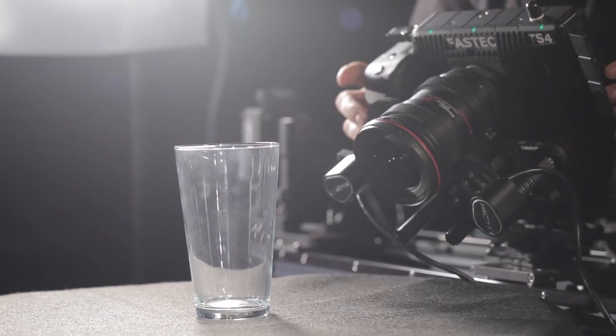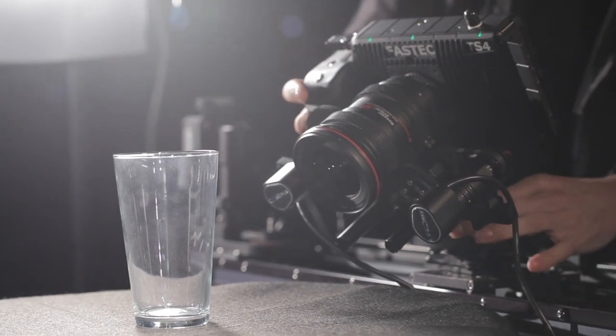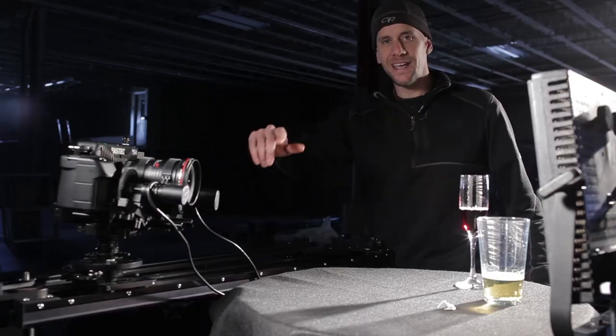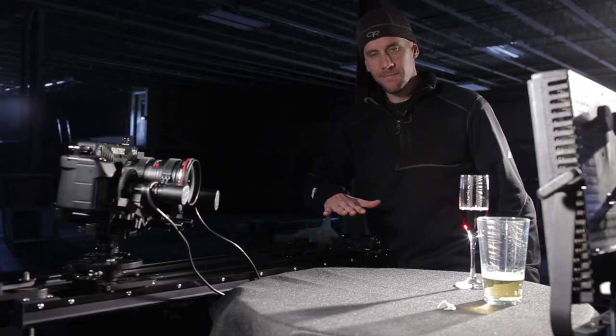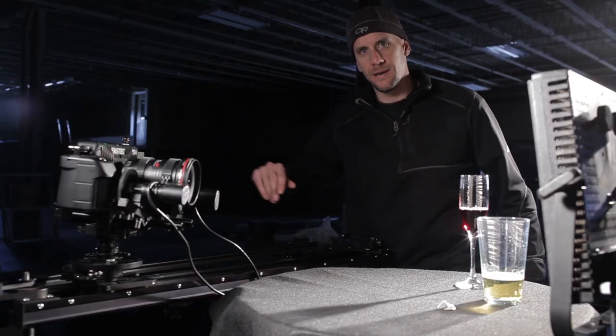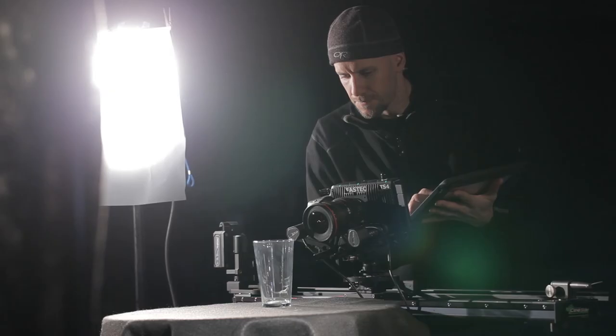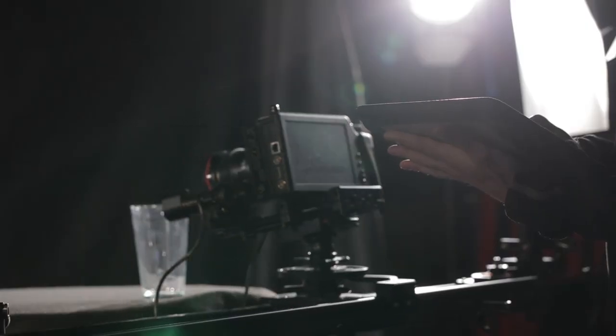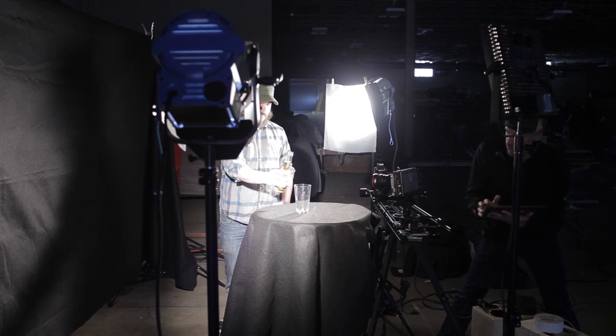For the next shot, we have a three-foot Cine slider set up with a parallax bar. We've got the TS-4 mounted on the panning camera plate. The plan is to have the camera start down here and race down the track in about one second, doing a parallax move super fast. We're going to focus on a glass, dump beer in it — as the beer starts pouring out of the bottle, the camera races down the track. Parallax move, focus pull going on. Three, two, one, pour. Cut.